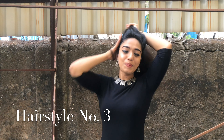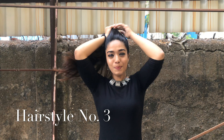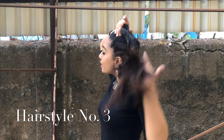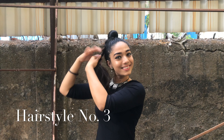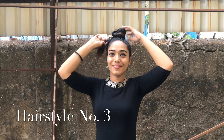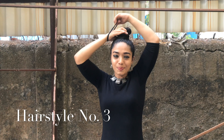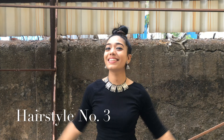Hairstyle number three: this is again a very easy hairstyle. I'm taking all my hair together, then going round and round, keep twirling your hair. This look is absolutely amazing if you're going for a meeting or working in a corporate office. Keep twirling round and round, put the remaining hair inside, take your rubber band and just twirl it twice — and here you are, you're all set.